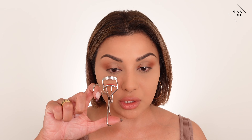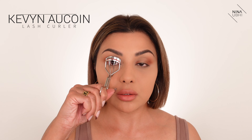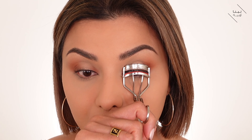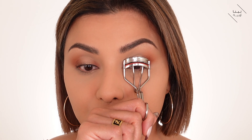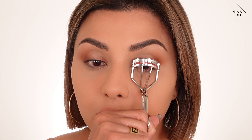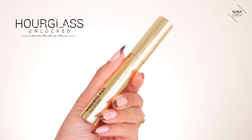Let's curl the lashes because they're super straight. I'm using my Kevin Aucoin lash curler — not really as scary as it looks. I look straight ahead, place the top section a little bit away from my skin — not too close because I don't want to pinch the skin — then I press with a pumping action. And they're curled. I'll go in with the Hourglass Unlocked Mascara, coating my lashes from underneath.